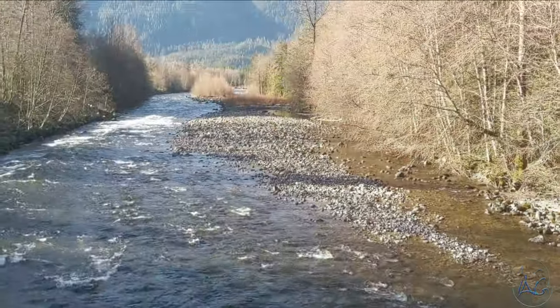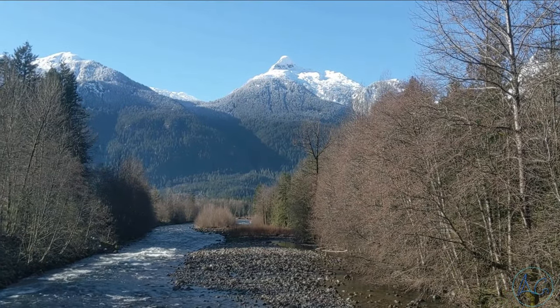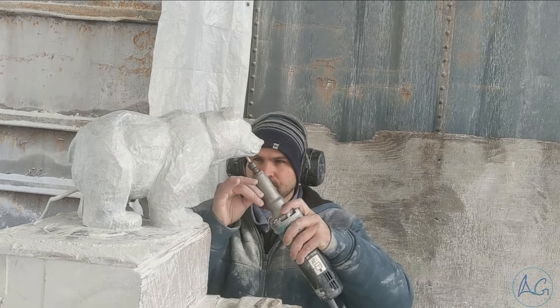This is the Squamish River that I drive over every single day going to work — eagles are always perched along this river. It's just such a beautiful scene, a beautiful area where I live. I'm so grateful to be living in this area.